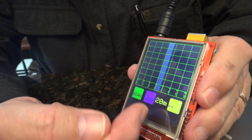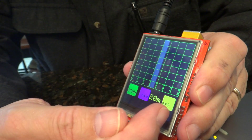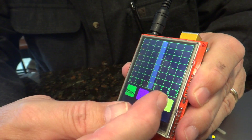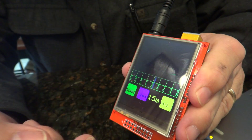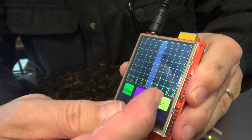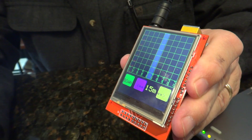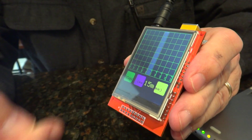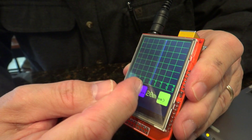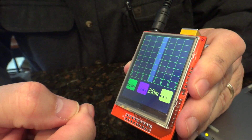What we see is the graphical display, which is currently set for the 20 meter band, and we have up and down band buttons here. If I press this, it moves to the 17 meter band, 15 meter band, and so on. It'll go from 160 meters to 2 meters.